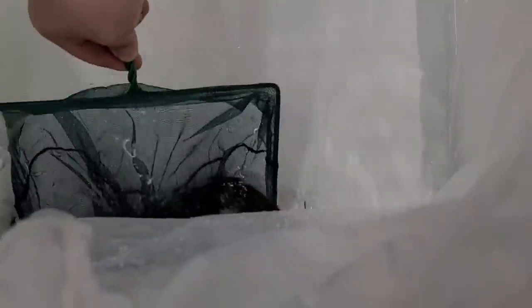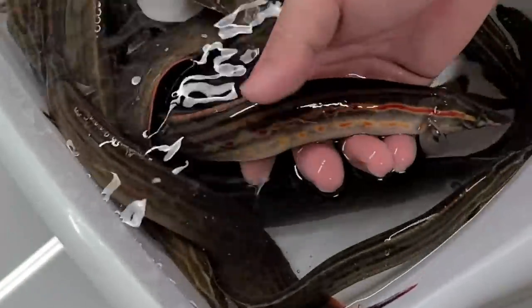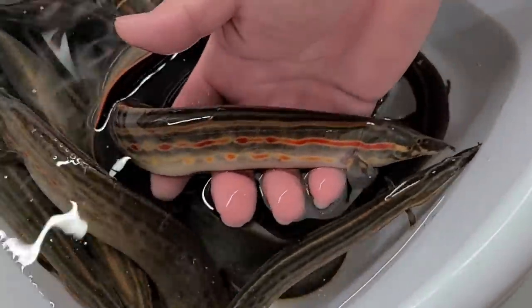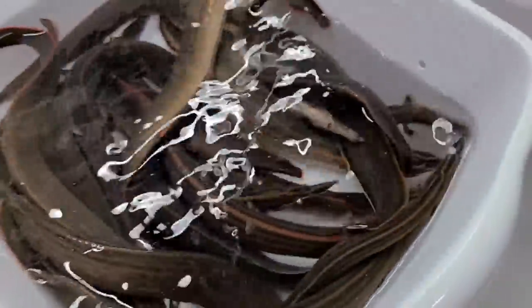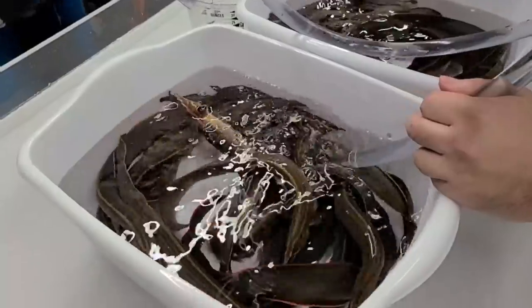They've woken up nicely — look, they're very active now. Now look at the color of this one. You see the red spots? This one's really red. That's really nice. So anyone want fire eels? Here they are.